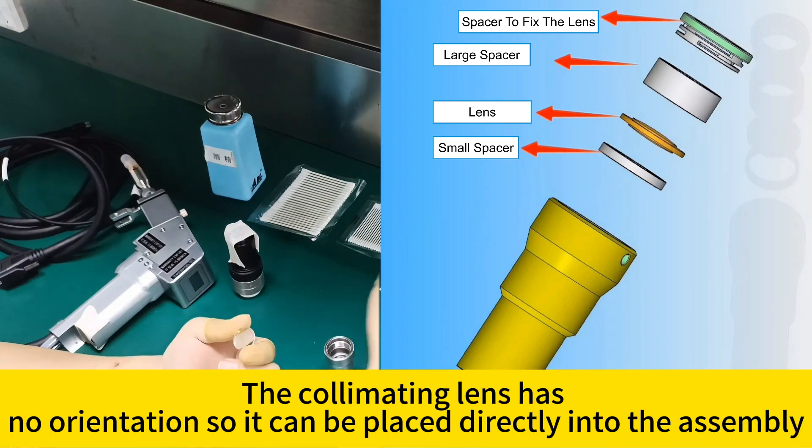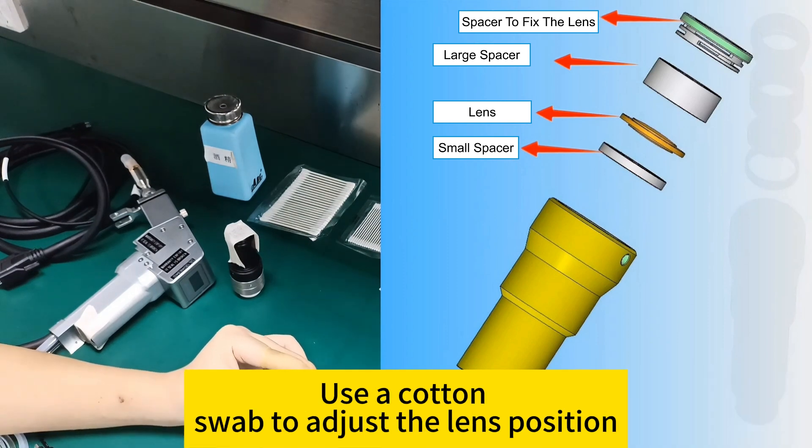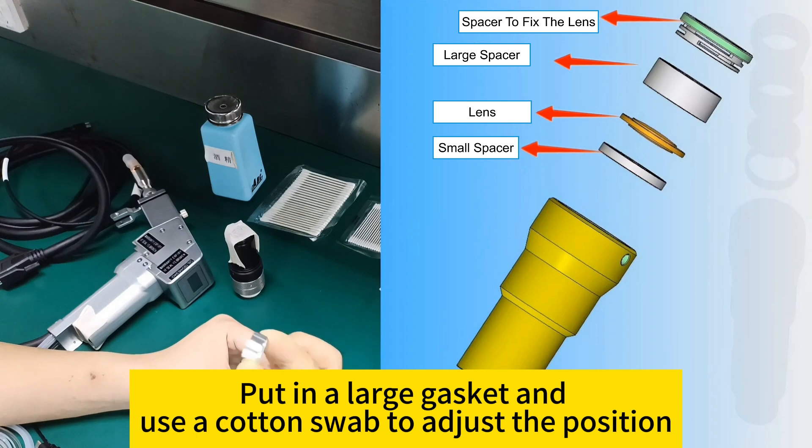The collimating lens has no orientation, so it can be placed directly into the assembly in either direction. Use a cotton swab to adjust the lens position, then put in the large gasket and use a cotton swab to adjust its position as well.